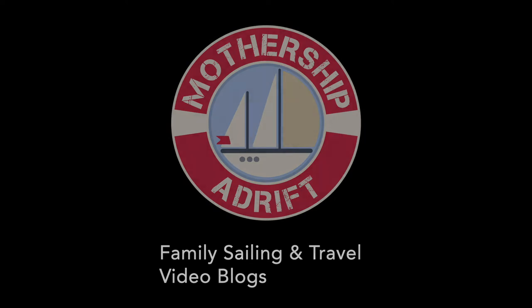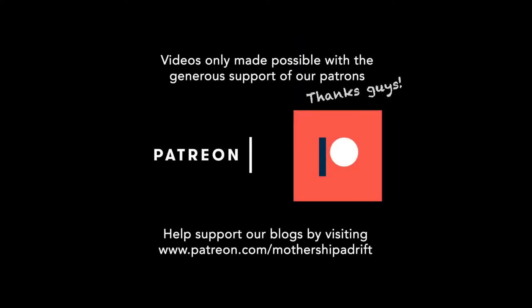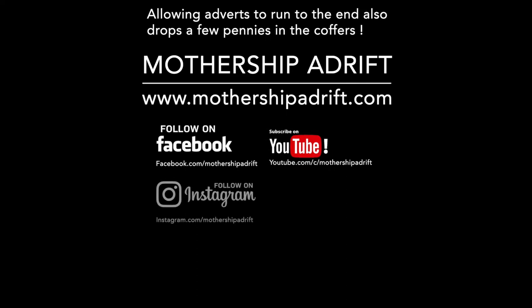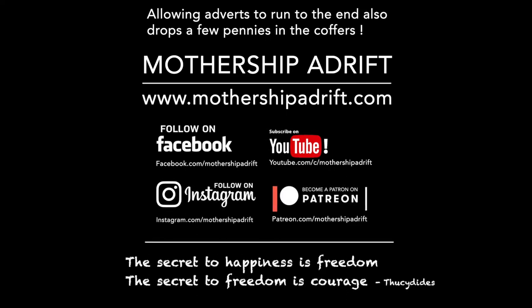Thanks for watching — please give us a thumbs up, a like, click on the notification bell, and subscribe. Thanks to our patrons who support us in everything we do, from production costs to advice. If you'd like to become a patron and share our journey on a more personal level, just click on the link in the description on any of the videos and that'll take you to the Patreon website where you just follow the instructions. Thanks for watching.